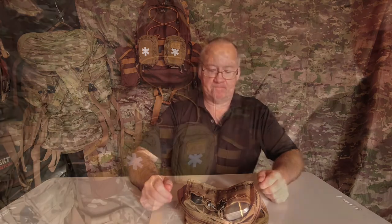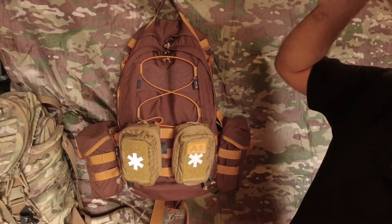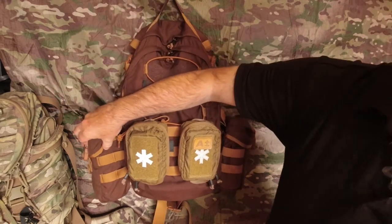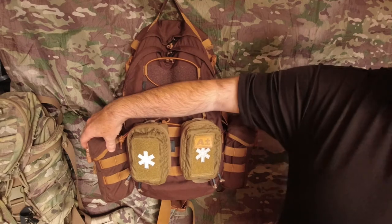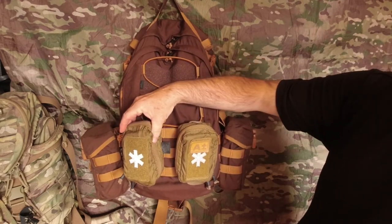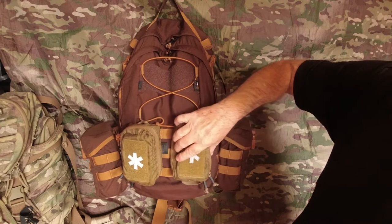Now we'll go up to the pack and I'll show you where I'll be installing it. A quick rundown: we've got the Helicontex EDC Backpack, the Helicontex Water Canteen Pouches — one on either side — and two Helicontex Mini Med Kits fitted on the front.